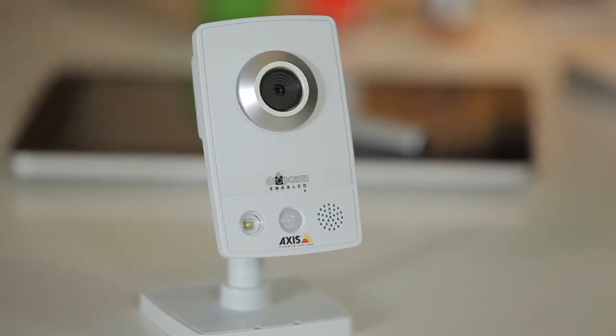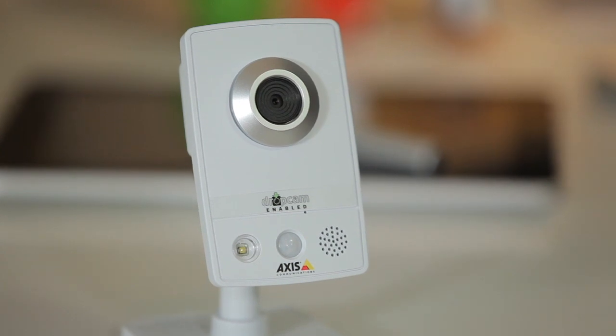Most of us can't be home 24/7, and who would want to be? But you still might want to keep an eye on things when you are out. Let me introduce you to the Dropcam Echo. This little guy is the eyes and ears of my house. It lets me check in from anywhere at any time — not in a creepy big brother kind of way, but more in like a "hey, I wonder what Jenny's up to" kind of way.